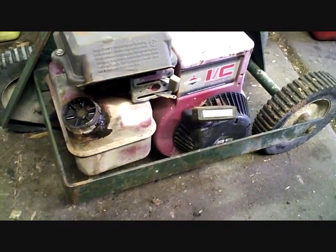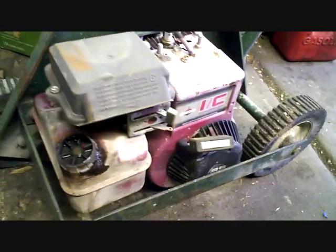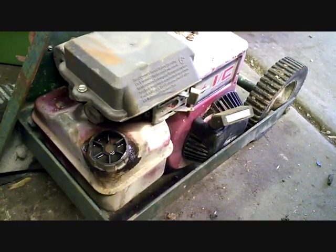We have a 1994 Briggs 3.5 horsepower. The engine needs a carburetor rebuild, so I'm going to go through how to rebuild it.